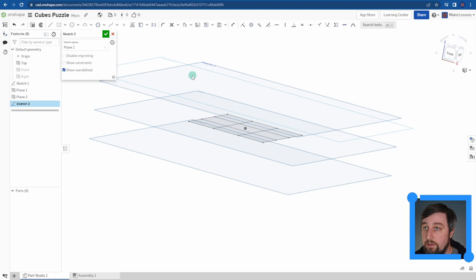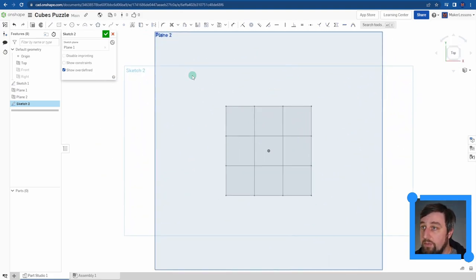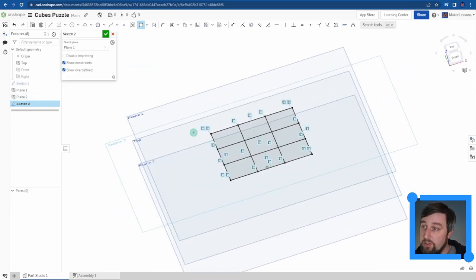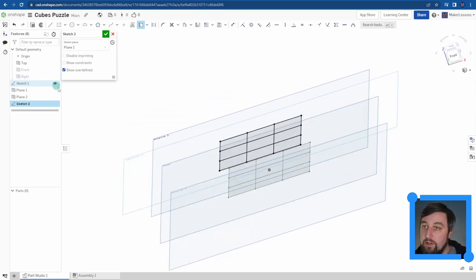I start a new sketch on Plane 1, hit N to normalize my view. Instead of redrawing, I use the 'Use' button, which copies what was drawn on the previous plane by projecting it onto the current plane. I highlight the whole square and it appears on the upper plane. I can confirm by turning off Sketch 1 - the grid is still there. It's still fully defined via the Use symbol.